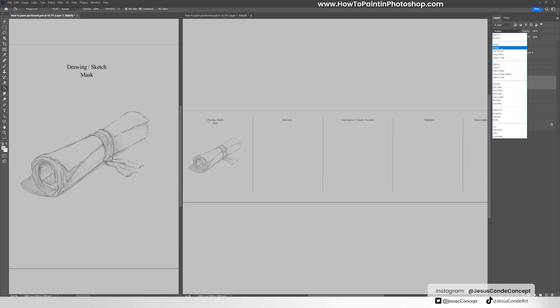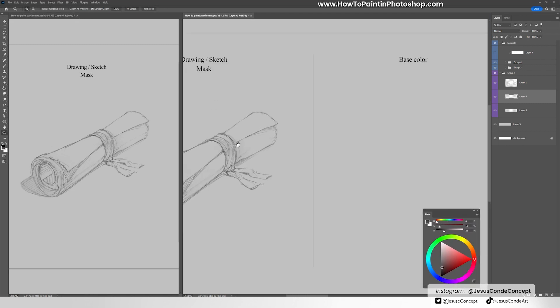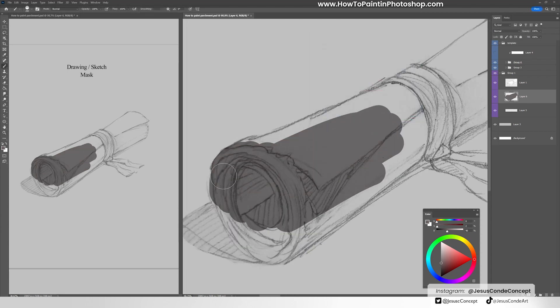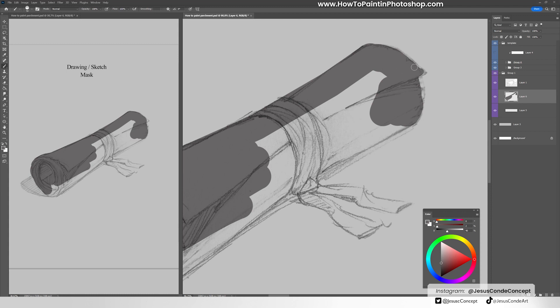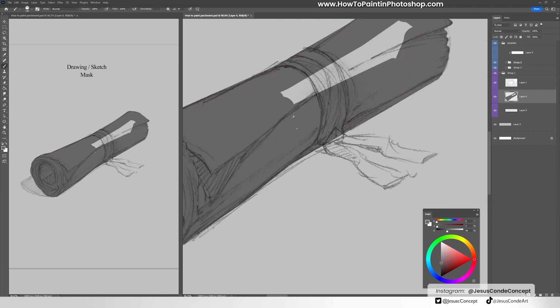The first thing we're going to do is make a mask using a normal layer under the drawing. The drawing was originally made on paper, I took a picture of it, sent it to my Google Drive, and put it here. I'm just painting a flat color gray, and that's going to be enough for me to do a clipping mask later.